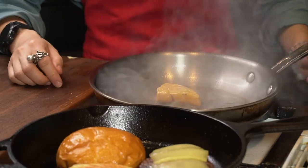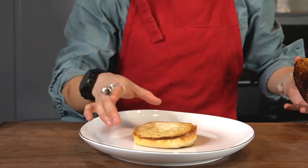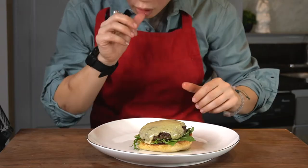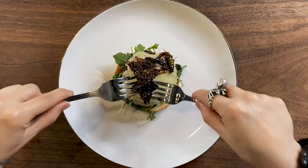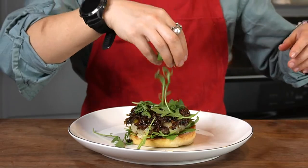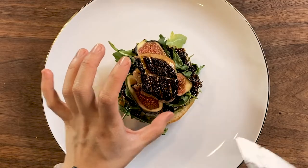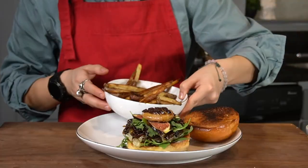This is crazy. Is this for real? The full real burger. That's brilliant.